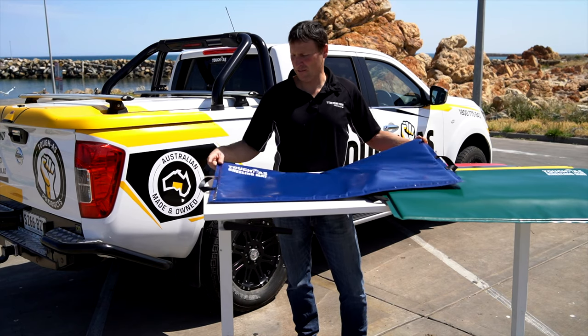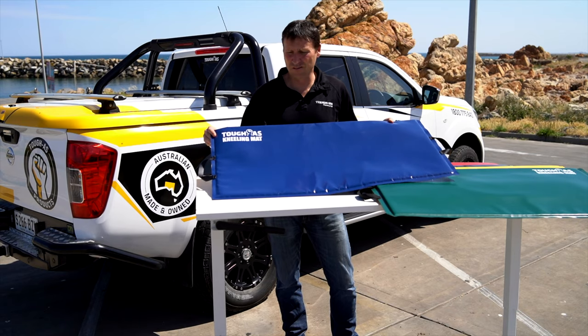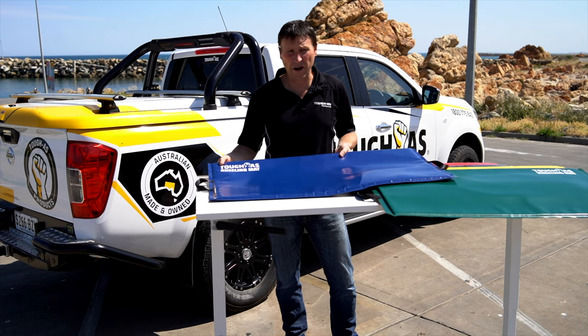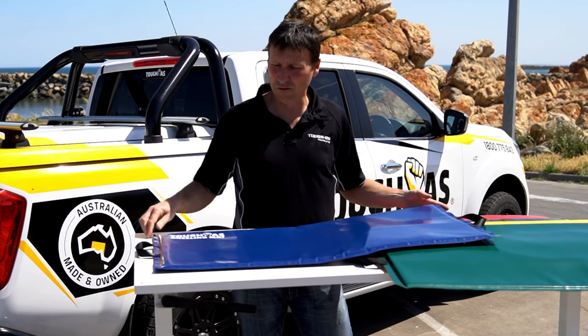Hi, I'm Darren from Tough As, and this is our Tough As kneeling mat. The Tough As kneeling mat is good for anyone, but it's exceptionally good for tradies, crash repairers, mechanics, and people that do a lot of kneeling and need to move around a lot.